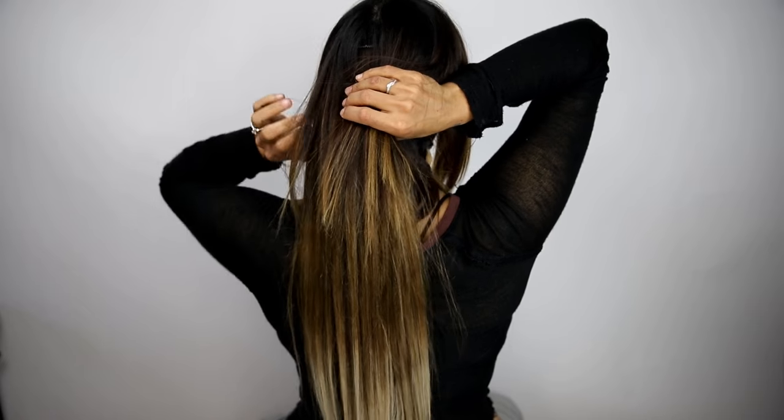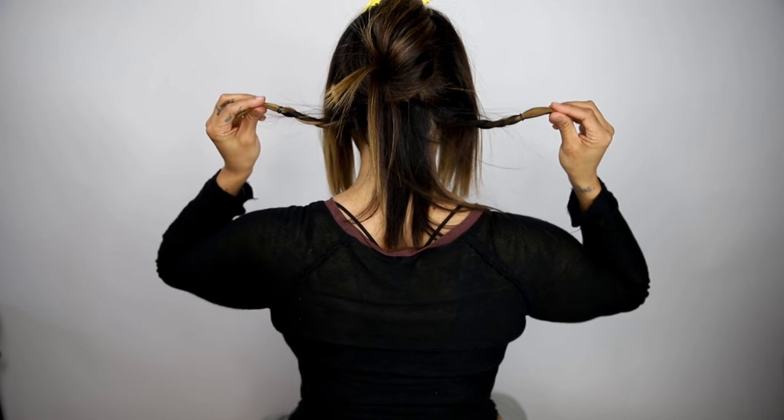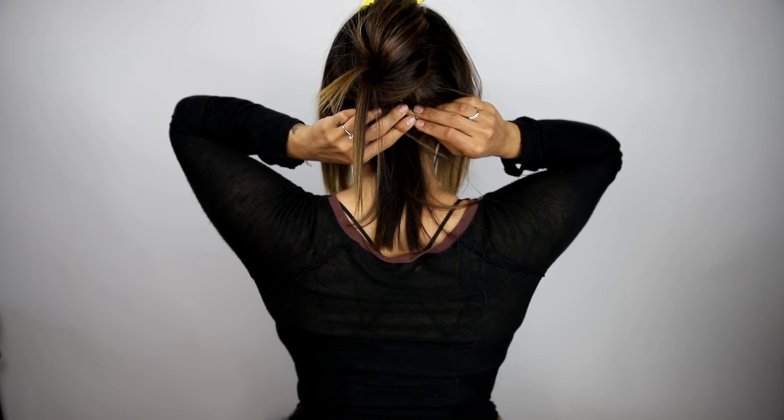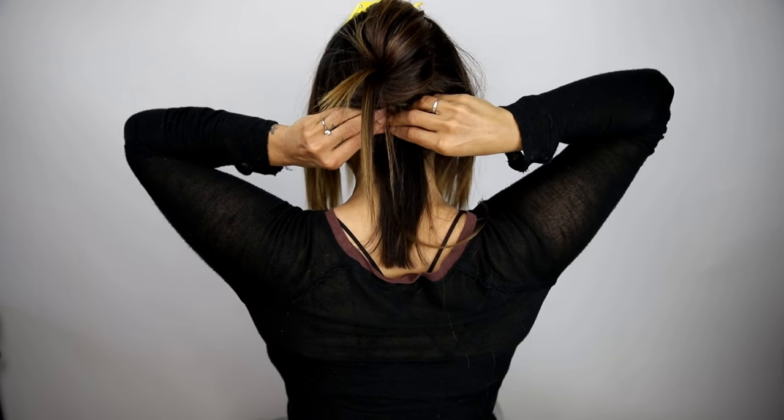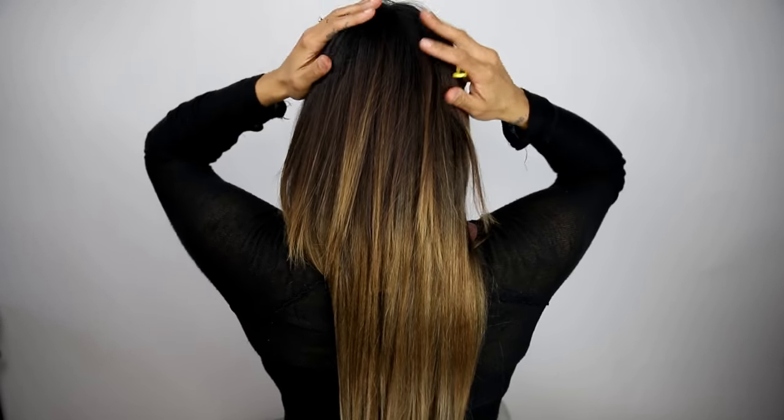Gently lift your extensions and clip them out of the way. Bring your two braids to the back of the head and place them just under your bottom extension, using a bobby pin to secure them to the back of your head. Drop your hair from the clip and make sure none of your extensions are out of place.